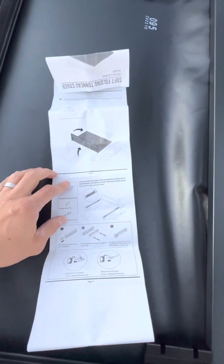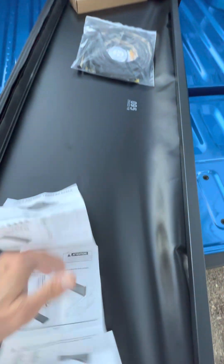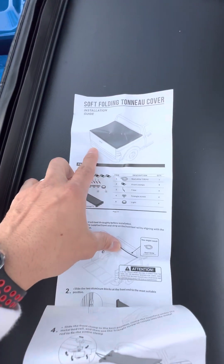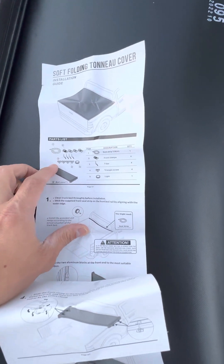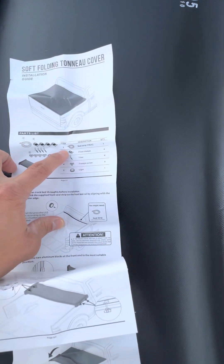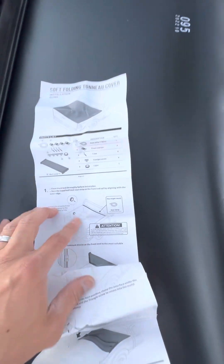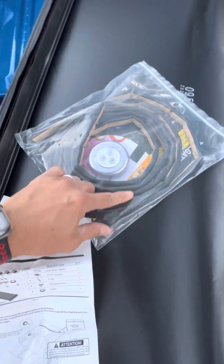That's supposed to look like when it's flipped over. Looks like you got parts — that's how it's supposed to look when it's installed and finished. Got all the parts right here: seal, front clamps, t-bar, triangle screw, and light. The light is right here, and the sealer is right here.